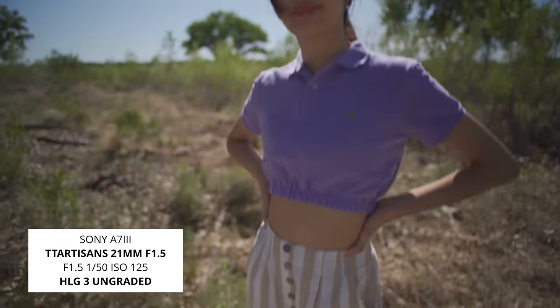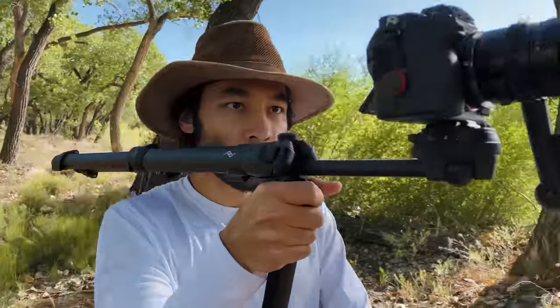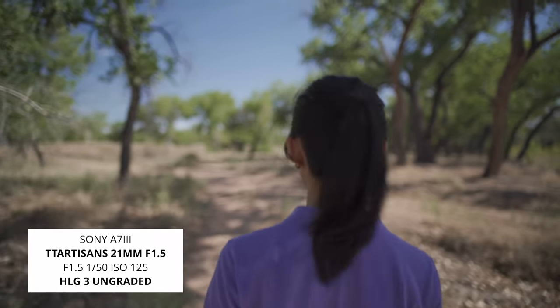Kobe as usual was my lovely model. We were filming in natural light and I filmed everything at f1.5. White balance was just standard 5600K daylight.